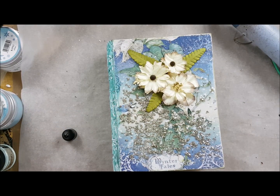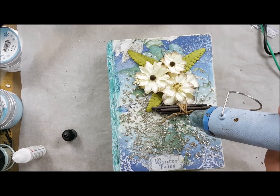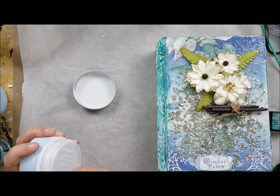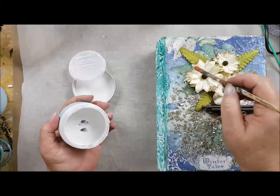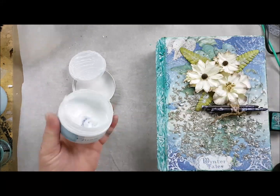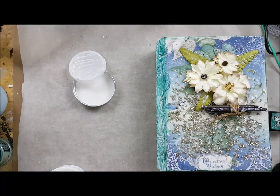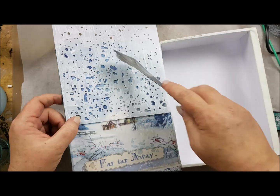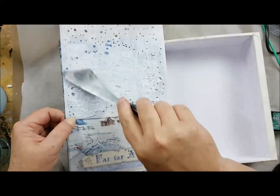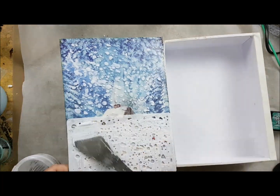I changed my mind about the wood and put it underneath the flowers because I liked it better there. Then I took the Arctic Snow Paste — instead of the Ice Paste it will stay white, so it will be a sparkling white like snow. I love it because it really gives an extra dimension to your project. I did the same on the inside of the book — I took the same stencil as I did on the front but used some snow paste to fill it with, and as you can see when I remove the stencil it looks like snowflakes.